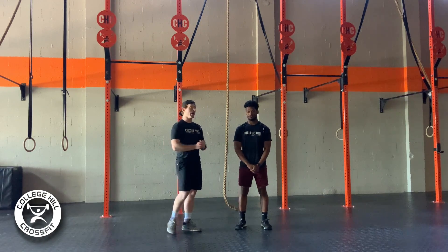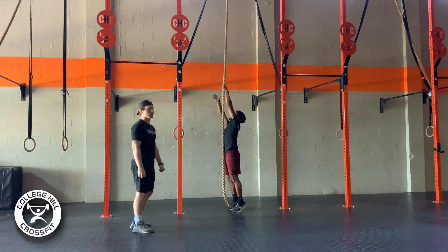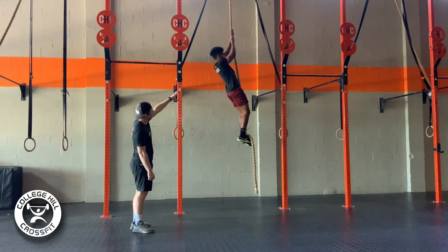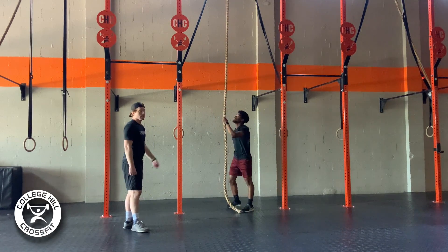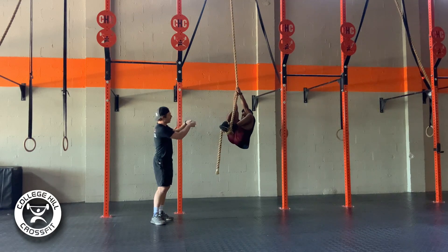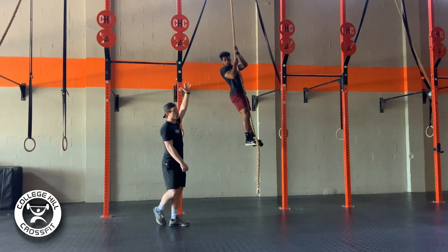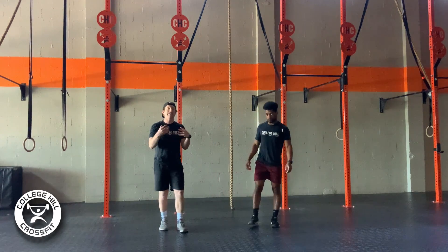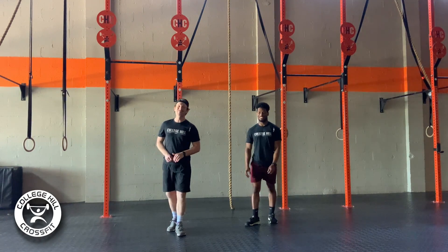We've got Malik here and he's going to go through a rope climb, showing how he makes his body small and then fully extends. He reaches as high as he can, gets his legs up as long as he can, then extends his legs. He's creating a lock, making himself small, then driving through his feet to extend his body as he pulls up, reaching as high as he can before the next pull — hovering as much ground as possible with as little effort as possible. That was hard — it's been a minute since we've touched the rope!